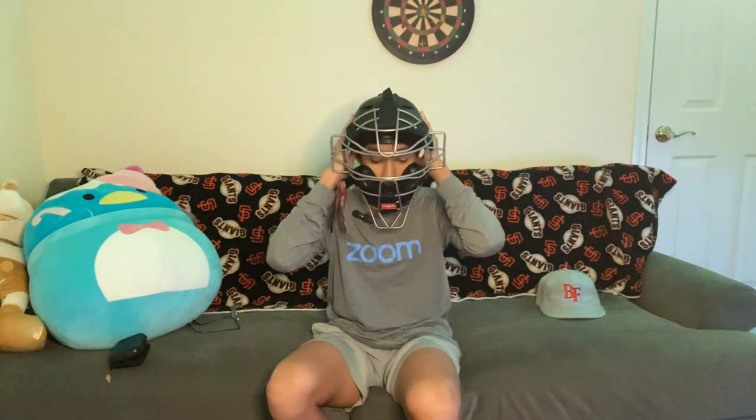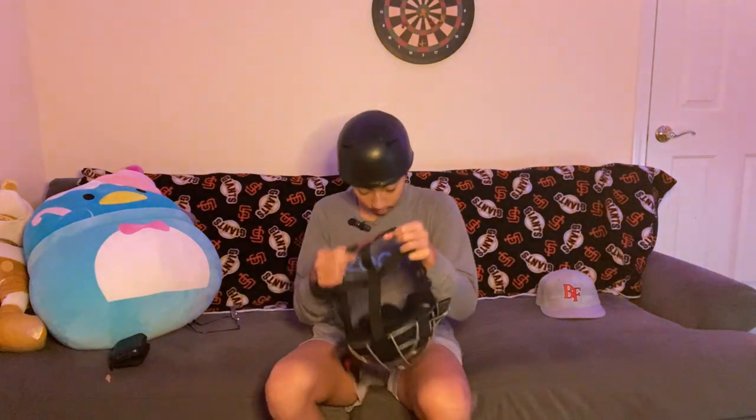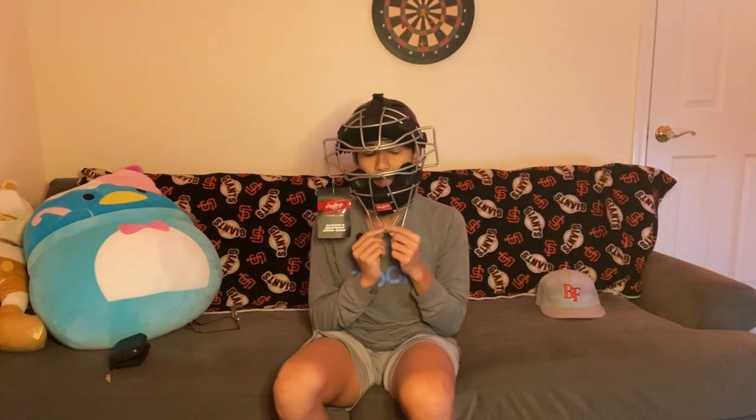This mask is pretty lightweight — it's obviously lighter than the hockey style, though it's a little heavier in different spots, especially around the chin. If you don't like that, this might not be the one for you. It's pretty easy to flip off. One thing to note: some umpires require ear protection, so they might not let you use this mask — use it at your own discretion.